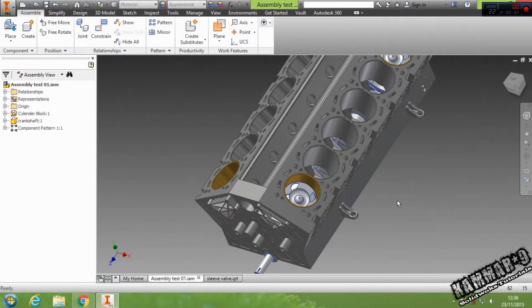Hi, and welcome to a new tutorial to discover Onshape. In this tutorial, I will teach you how you can make a basic assembly with this engine.